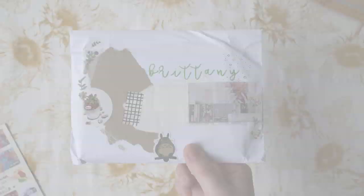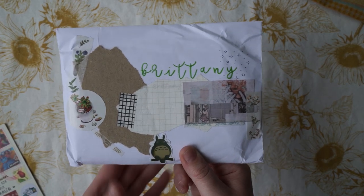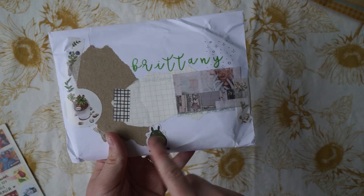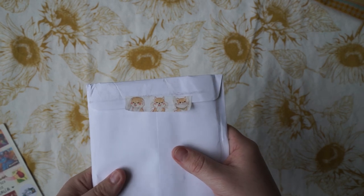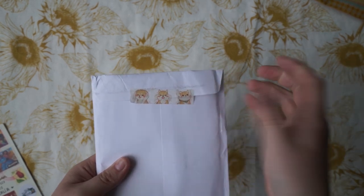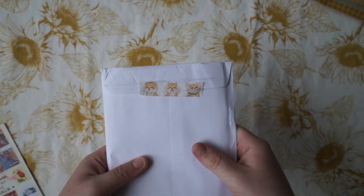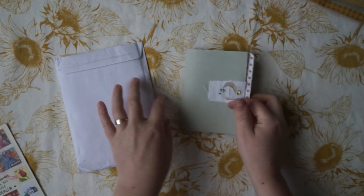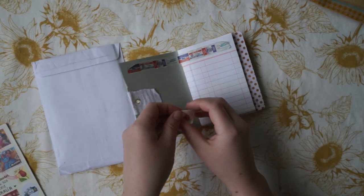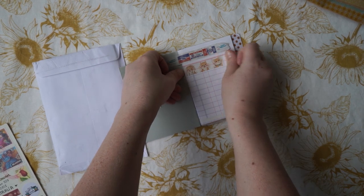It's actually quite heavy. Inside the white envelope was this adorable envelope. I absolutely love this little Totoro on it. And if you flip it over, it's a little dog — and it's got someone squishing his cheeks and his little ears. I'm going to take that one off and pop it in my little journal here because I really want to keep it. It is adorable.